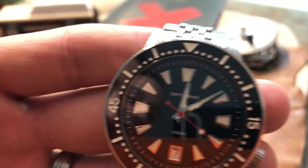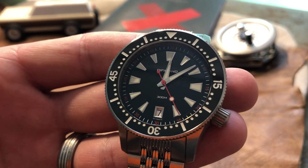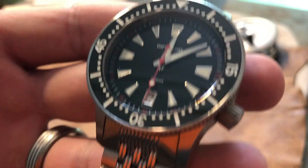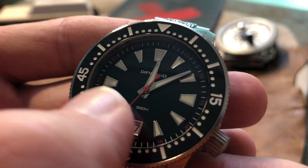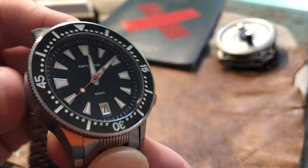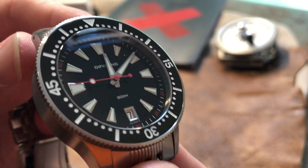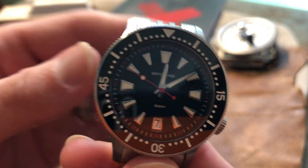Let's talk about the dial — very clean layout. I love the indices; they're not just lines or dashes. There's a great application of lume in this thing. This is C3 Luminova — just the green — with a lumed bezel insert as well. Ridiculous amounts of lume on this thing; it lasted all night, very very bright. I put it side by side with one of my Seikos and in all cases and purposes it won. Very impressed by that.